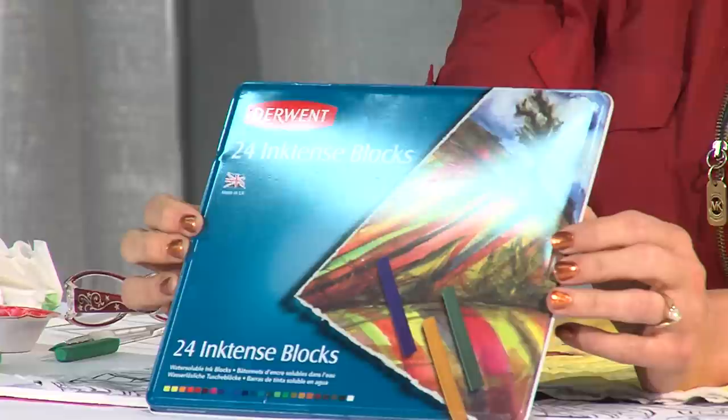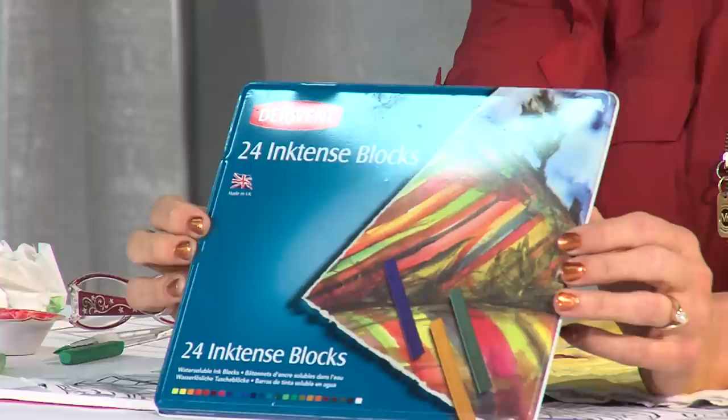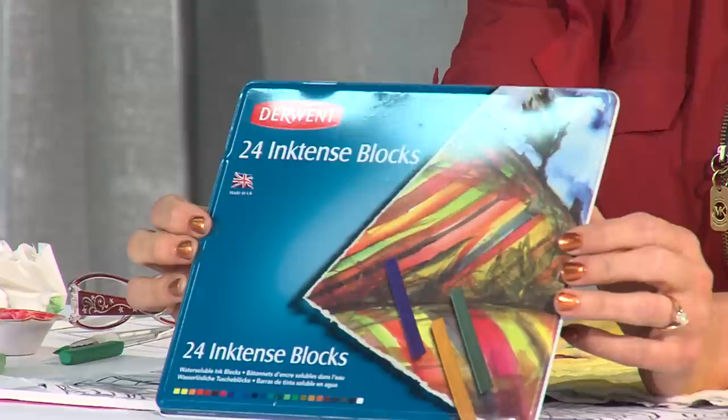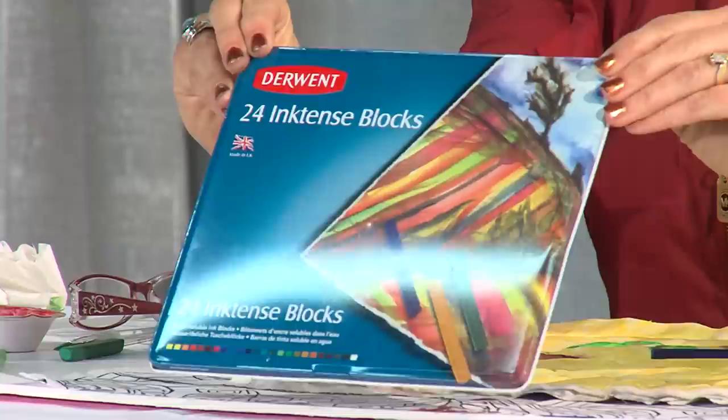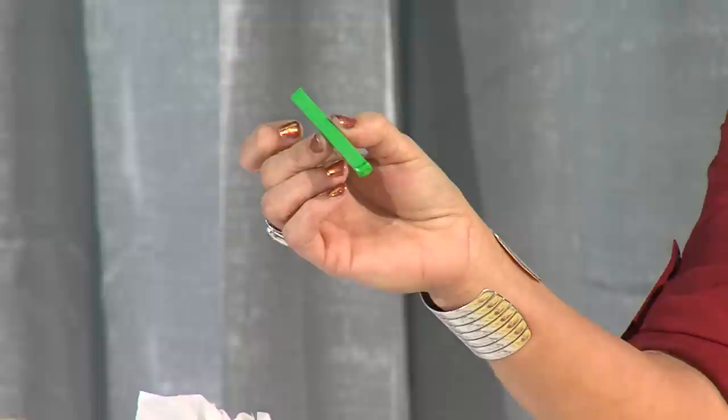The products I used are from Derwent, and they're called Ink Intense. They're like a crayon, but the pigment is actually ink. What that does is give you a fabulous, really vibrant color that is totally permanent on fabric. The garment has been washed, and the paint did not bleed at all. It comes available in blocks — that's what I'll mostly be using today — and it looks like an artist's pastel, about the same size and shape.